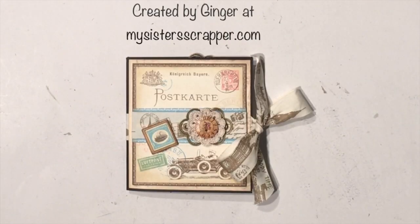Hi, this is Ginger from My Sister's Scrapper. Today I have a project to share with you. This is a design team project for Butterbee Scraps.